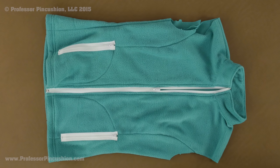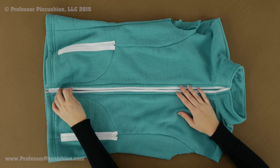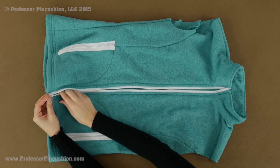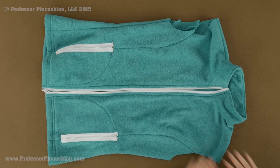Hello and welcome to Professor Pincushion. In this tutorial I'm going to show you how to sew in a separating zipper. This is the zipper that we're going to be doing and it's commonly found in outerwear garments such as vests and jackets because the zipper separates at the end. So I'm going to go over the steps for putting one in. Let's go ahead and get started.